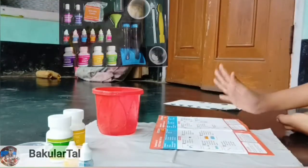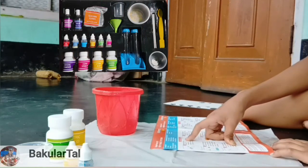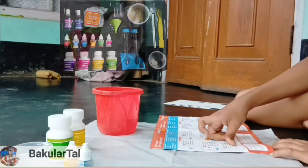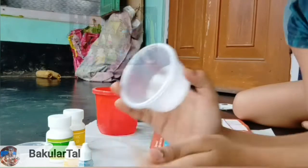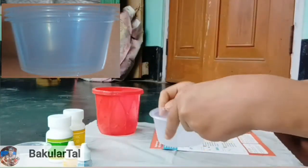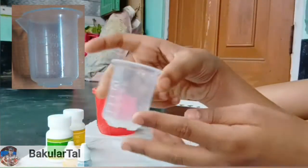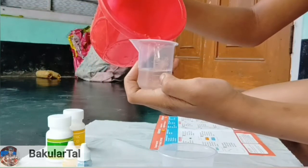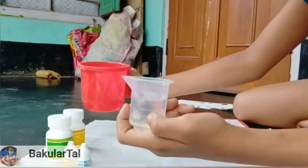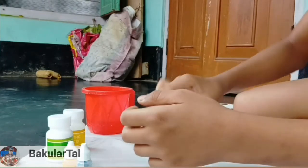Now we have everything ready. The first step is to measure 25ml of water in the measuring cylinder and pour it into the first cup. This is the measuring cylinder — we measure 25ml. Now we are going to pour it into the first cup.